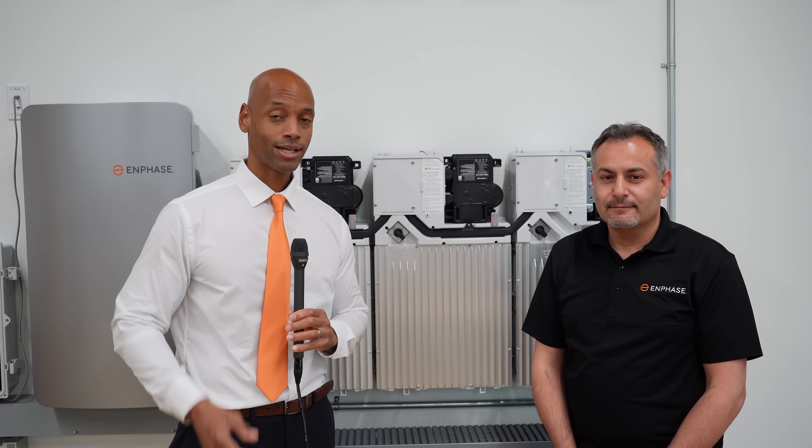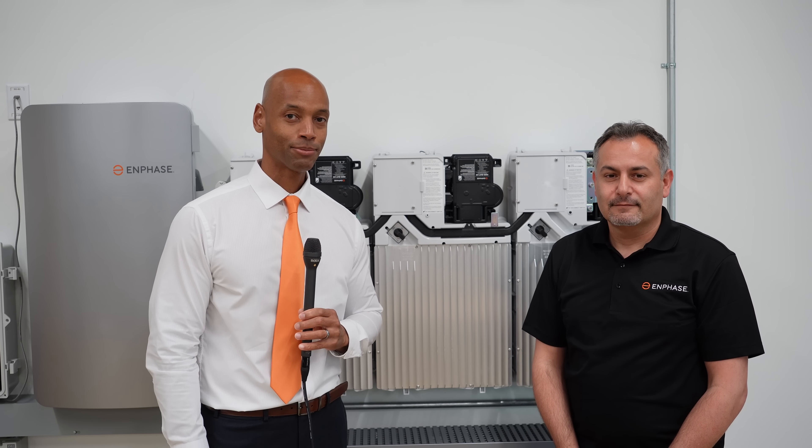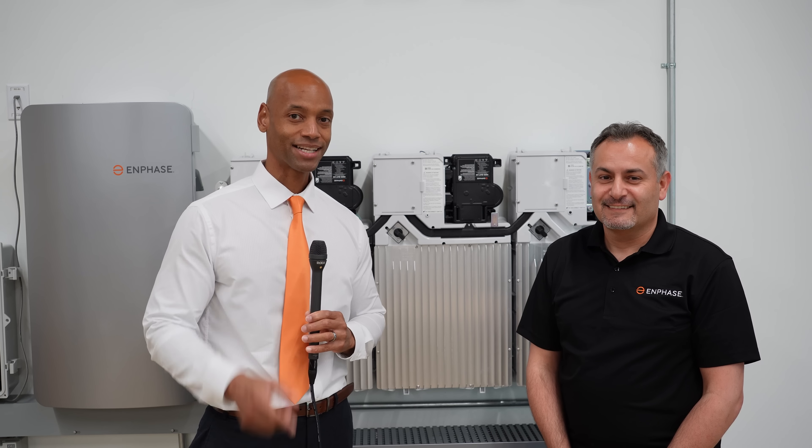Well folks, that pretty much does it for today's video. I'm Joe Ordea here encouraging you to get prepared and be empowered. Thanks for watching and we'll see you on the next video.